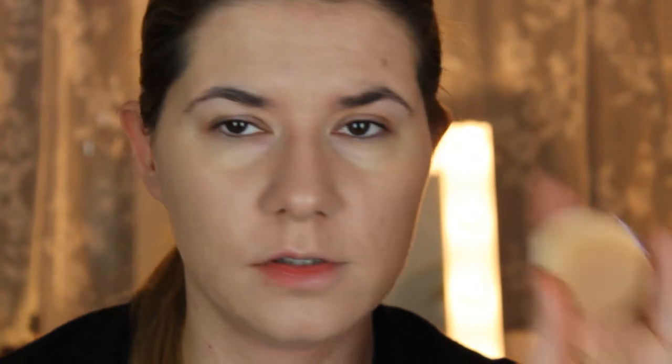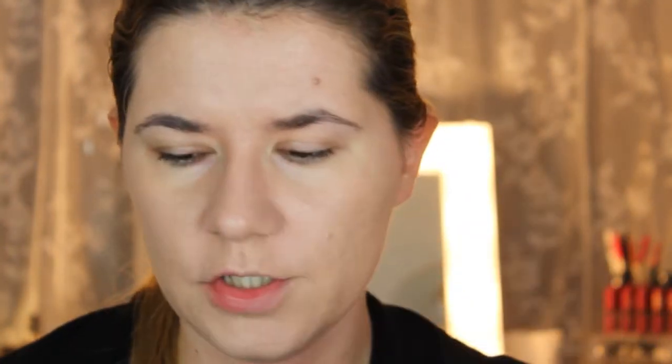I think they apply the foundation almost the same — the sponge applicator that came with the foundation and my beauty blender. The beauty blender is easier to control. This foundation is also very good to travel with, so I don't always have to remember to take my beauty blender with me. It looks okay — medium coverage, a little bit shiny. We will see how it looks when I put the rest of my makeup on.